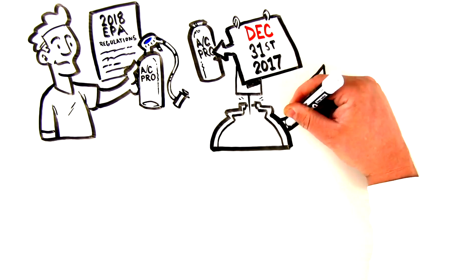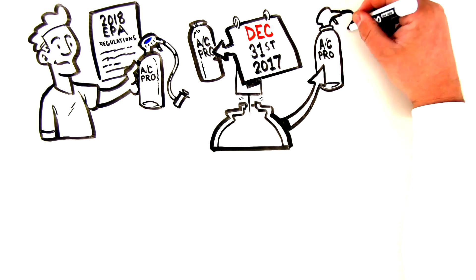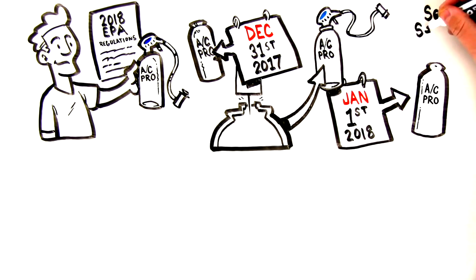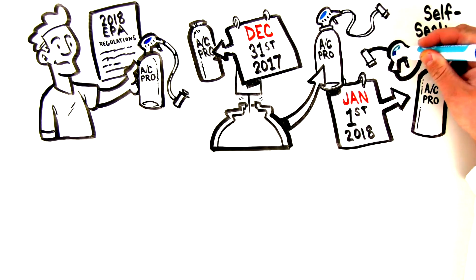To store any unused refrigerant, the dispenser had to remain attached to the can so the refrigerant wouldn't leak out. Any refrigerant can produced after January 1st, 2018 will have a new self-sealing valve. Refrigerant cans now self-seal themselves once a dispenser is removed.